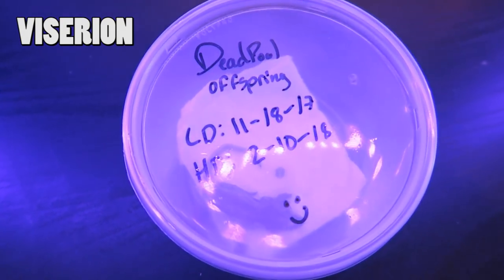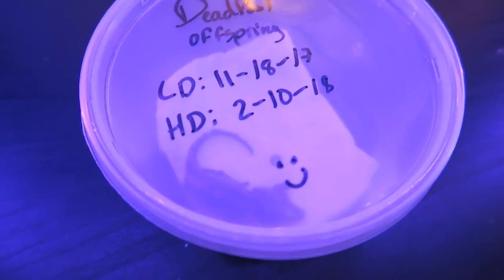Okay, this is Viserion, my juvenile gargoyle gecko. As you can see, Tiki's Geckos kindly noted down his lay date and his hatch date, which is always useful information to have, and a bonus smiley face.